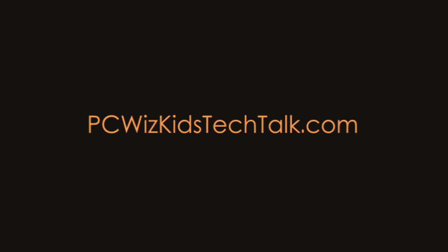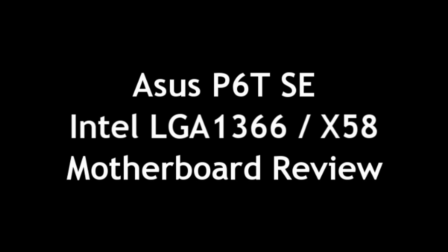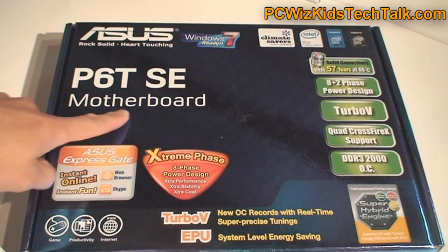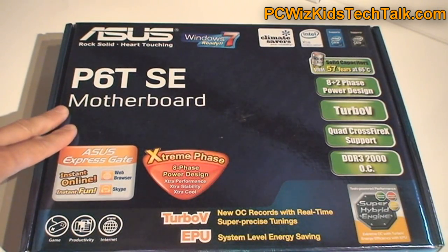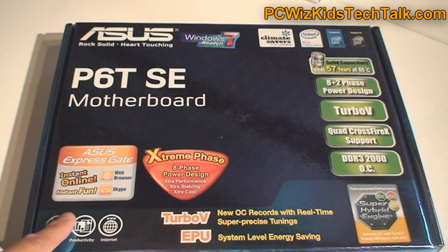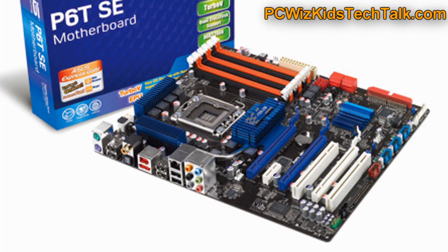Welcome to PCWoodsKids Tech Talk. Today we're looking at the ASUS P60SE Intel motherboard. This is an Intel LGA 1366 socket board using the X58 chipset, supporting triple channel memory and the latest Intel Core i7 CPUs, including the Extreme CPU — the 980X — that I reviewed recently.